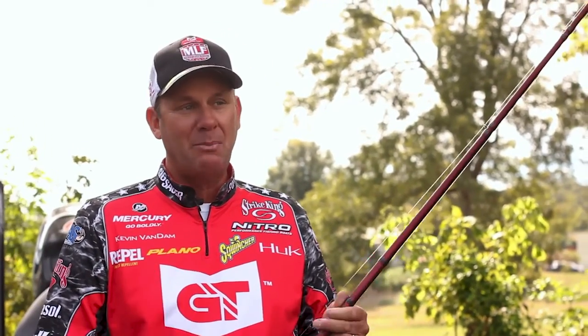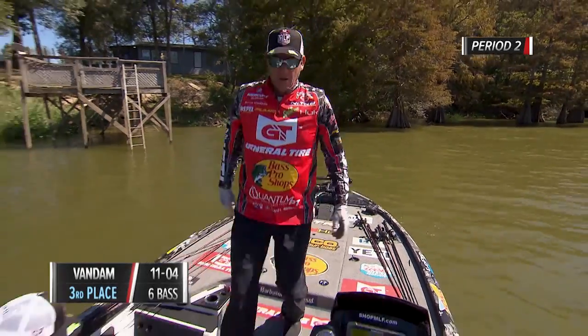I was using a seven-foot medium action rod — it's a composite rod with a lot of flex, a mix of glass and graphite. I just covered as much water as I could, then fished back through those same areas I caught fish in during the first period multiple times. Apparently I caught every one.